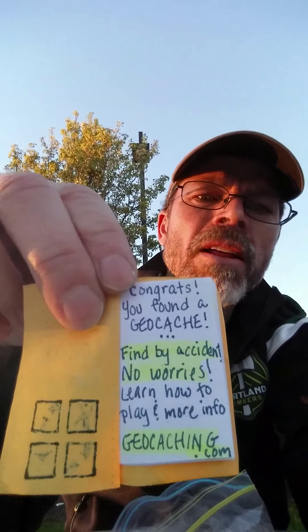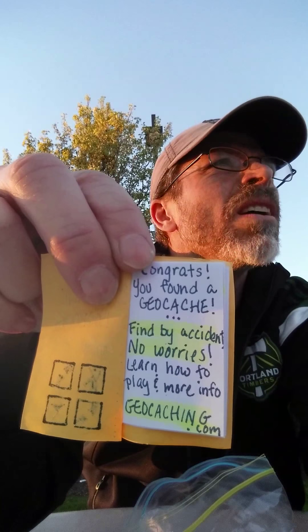Oh wait a minute, this doesn't work either. I need to get a little proper opener. I'm going to go ahead and open this up here, try to do this with one hand — I don't want to use my teeth. There we go. Here it is, it's a log book. And what do you know, we found a log book with some words in it. Pretty cool.